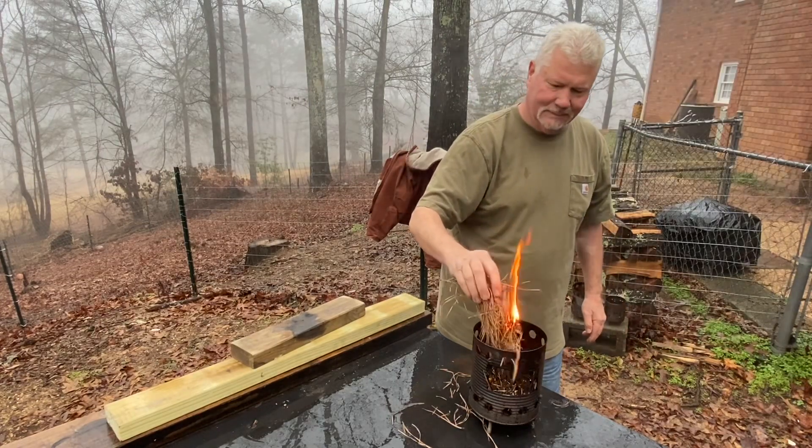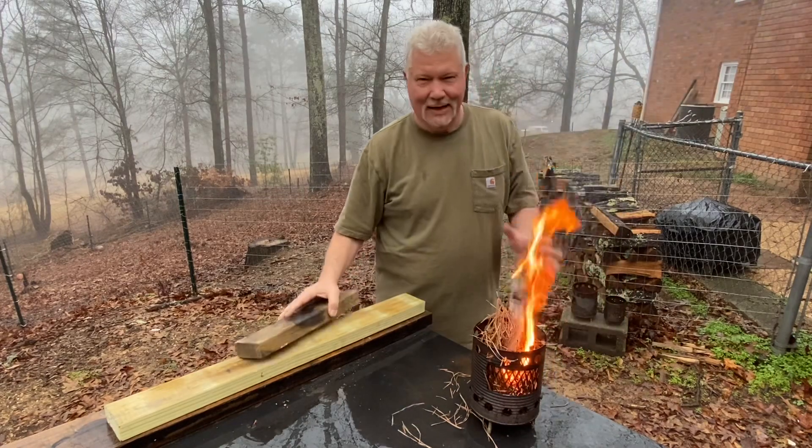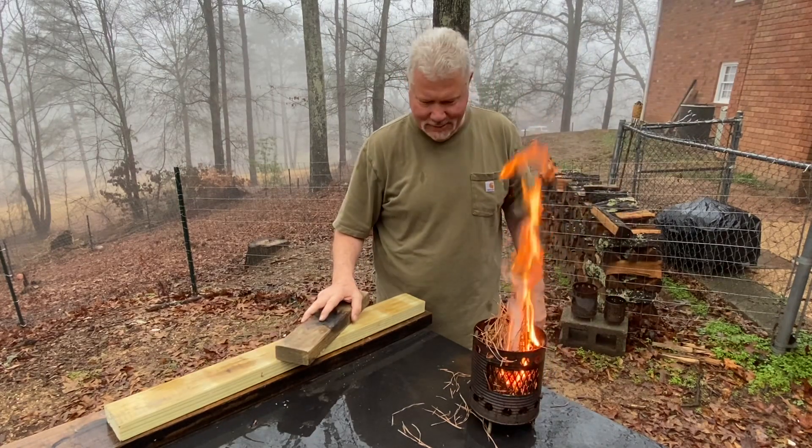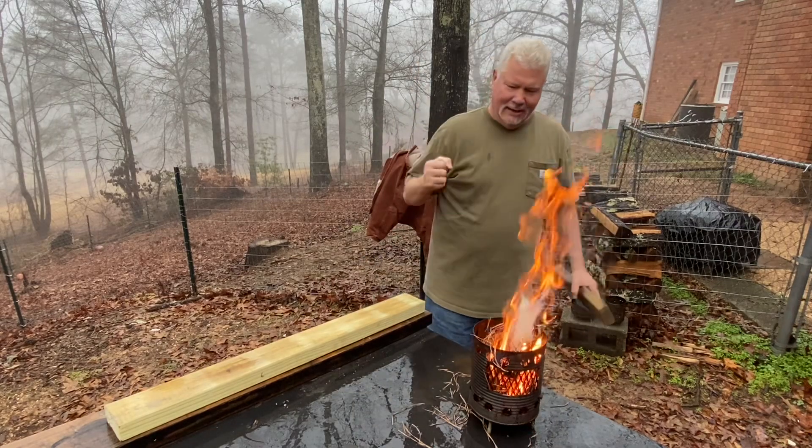All right y'all, that is just the way it goes sometimes. I'm gonna head out to the walking trail — appreciate you joining me on this one, we'll catch you on the next one.